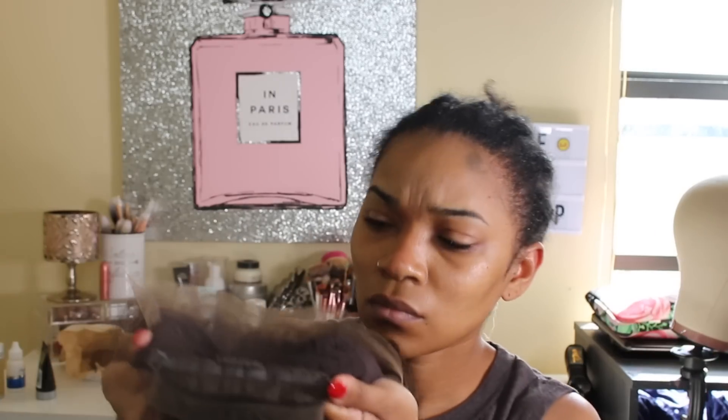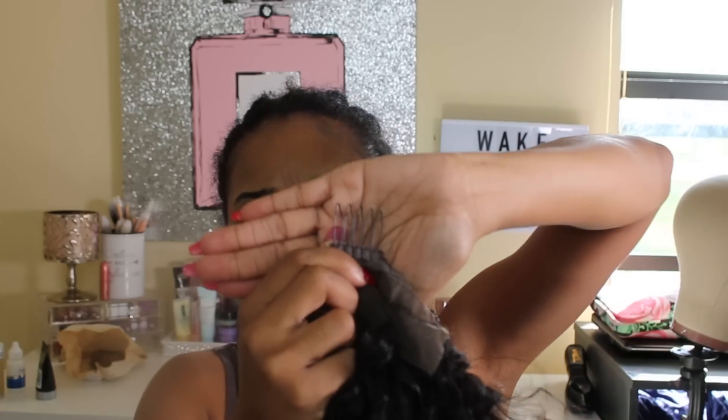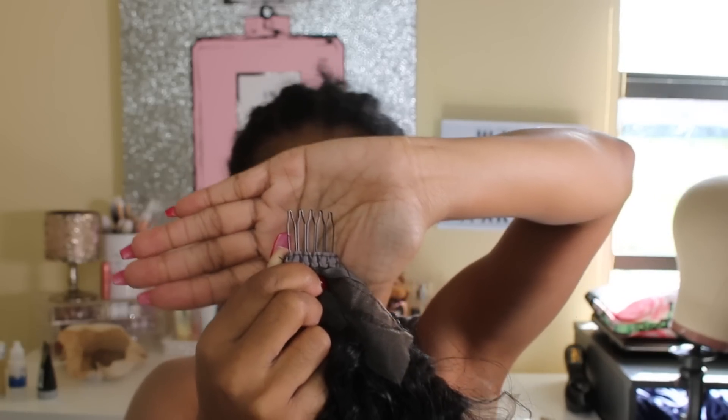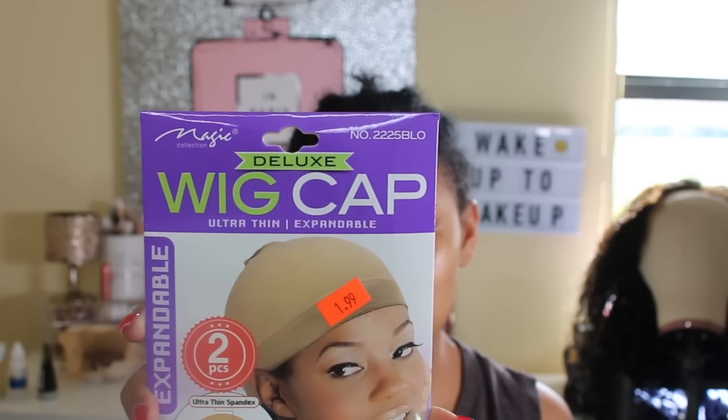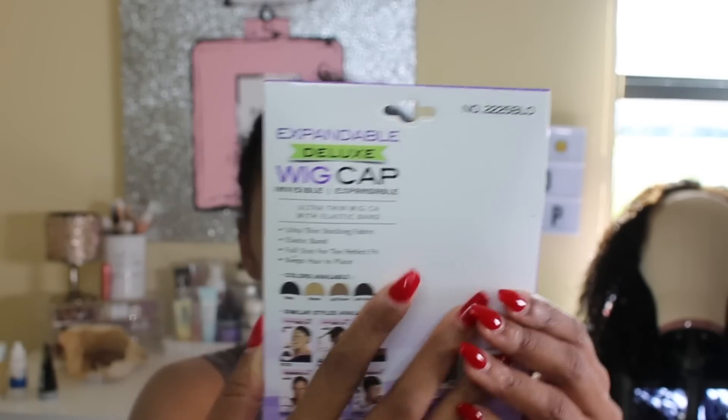Welcome to yet another slay with me video. I'm starting off by showing you that this lace front wig on the inside has three combs attached to it — two on the side and one in the back — which helps keep the wig more secured. Before I apply this wig, I'm going to go in with the new deluxe wig cap that is invisible and expandable, which I got from my local beauty supply store for only about a dollar ninety-nine.